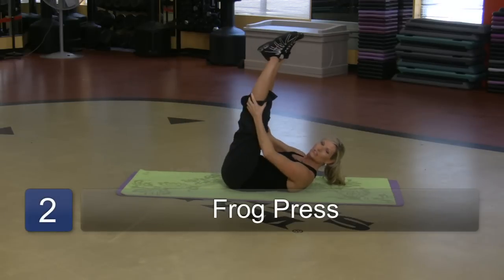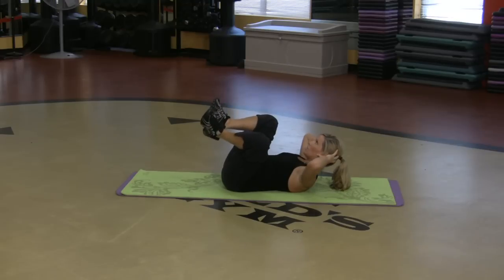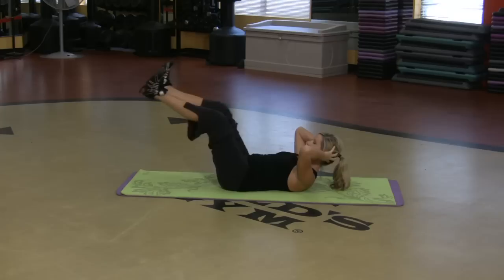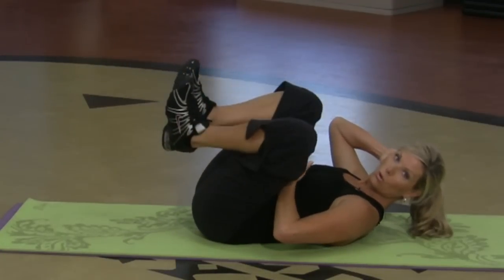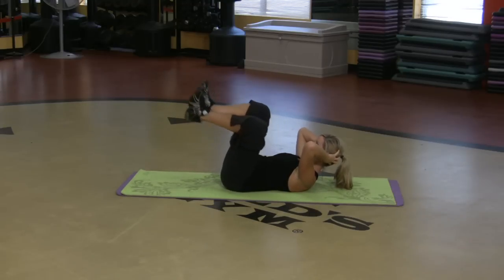Another one — legs are still in the air, heels together, fingertips on the head. I'm just going to press out. Inhale, pull it in. Exhale, push it away. So again, I'm using these abdominal muscles to push and pull. The legs are in the air, nice and high, working hard.